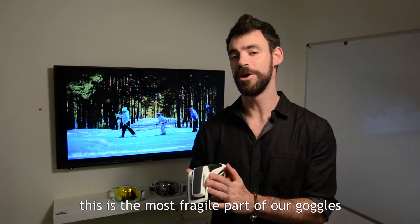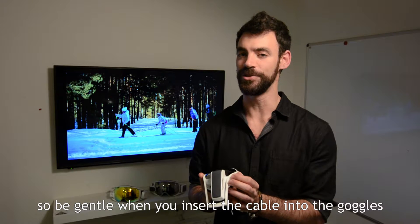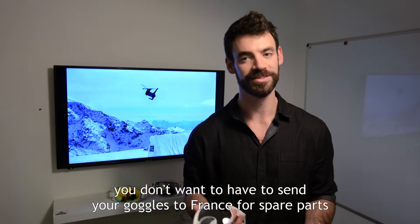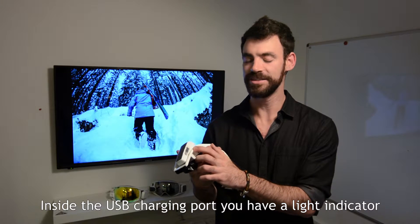This is the most fragile part of our goggles, so be gentle when you insert the cable into the goggles. You don't want to have to send your goggles to France for spare parts. Inside the USB charging port, you have a light indicator.